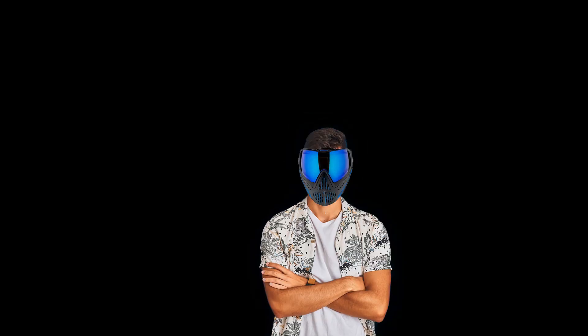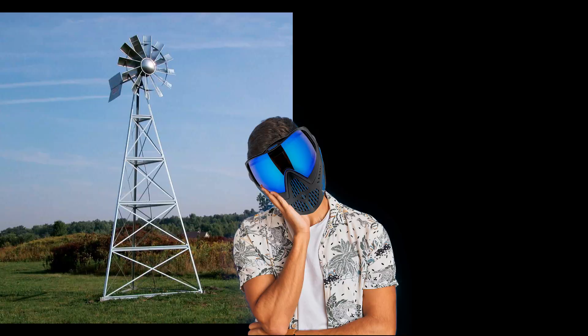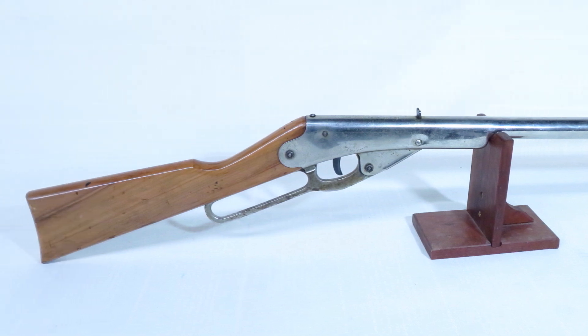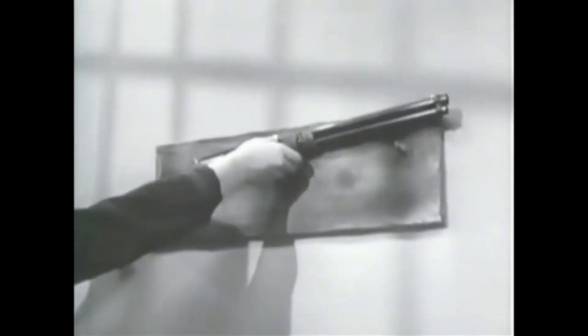But there was just one problem with this business model: nobody was buying any windmills. So fast forward a few decades, and Daisy releases their new Bennett model, which is based on the Winchester repeating carbine — which led to this, and then this, which is where our story starts.